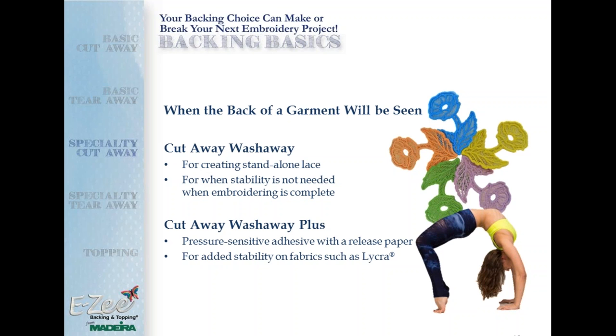Sometimes the backside of embroidery can be seen, and there are specialty backings for that. For stand-alone lace or embroidering on very lightweight fabric with delicate designs that don't need a lot of support, a cutaway wash-away backing is the way to go. You can see the flowers embroidered here — a stand-alone lace design digitized specifically for that. It holds itself together once the backing is washed away. You can literally put this backing in water and it disappears right before your eyes.